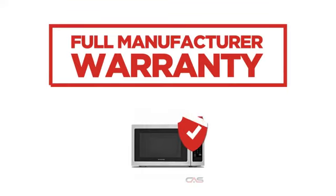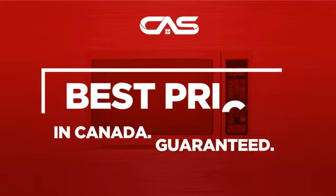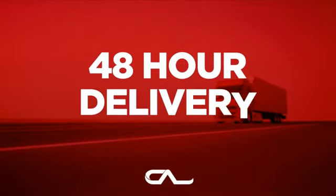Backed with a full manufacturer warranty, and only at Canadian Appliance Source, you get this microwave at the best price in Canada. Plus, it can be delivered within 48 hours.